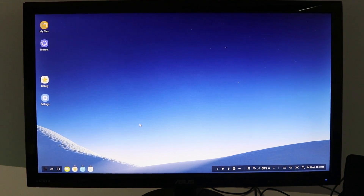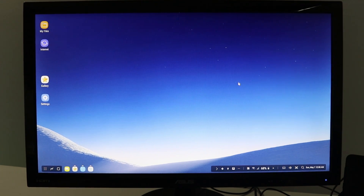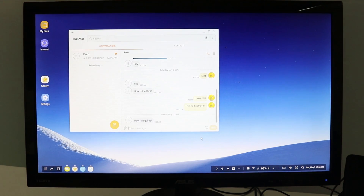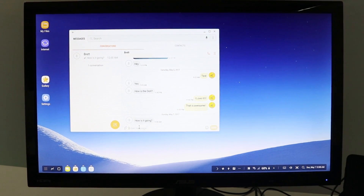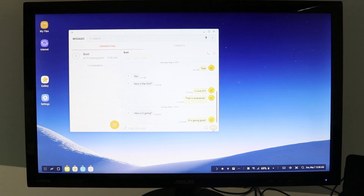Because this is your phone plugged into the DeX, whenever you get a notification you will see it pop up. So here I received a text message notification — I click on it to pop it up, click reply, and it gives me a quick reply window. Now I can use my full keyboard, type out the message, and click send.